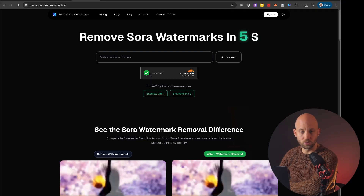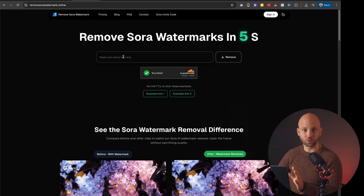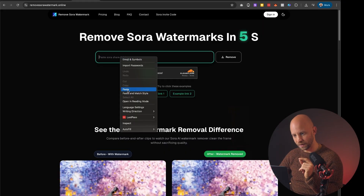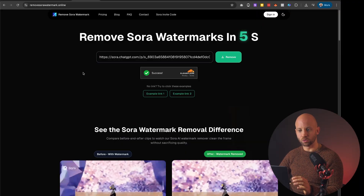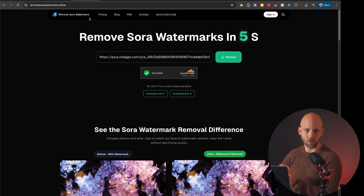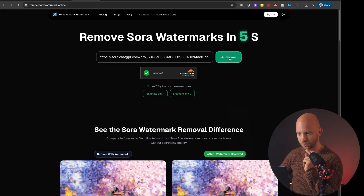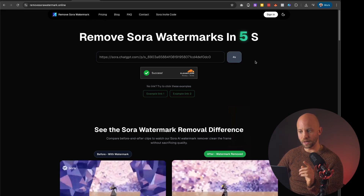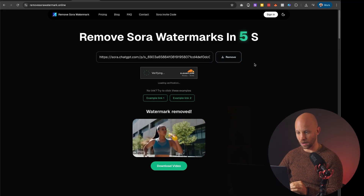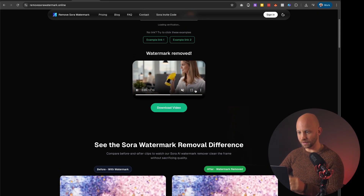Now I'm going to show you the first tool that only needs a link — this is the fastest option to remove the watermark. With your link copied, paste it right in here. The tool's name is removesorawatermark.online — the link is in the description of this video. Click on remove and wait a couple of seconds. Usually it's not more than three or five seconds — and it's done. Let's take a look.